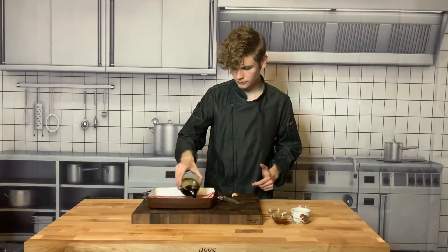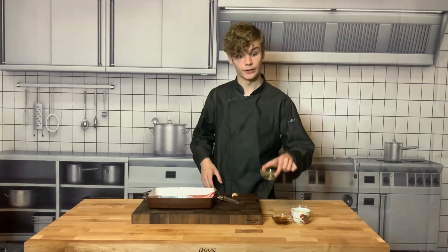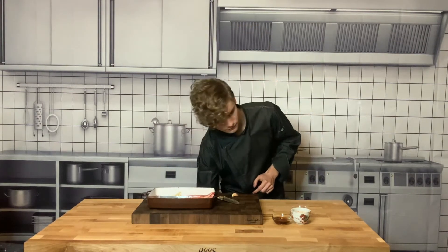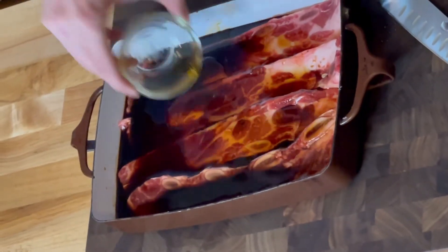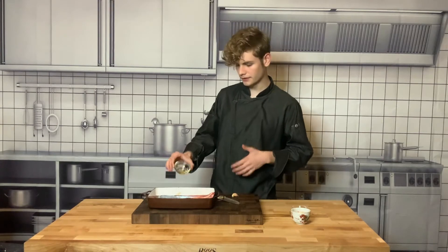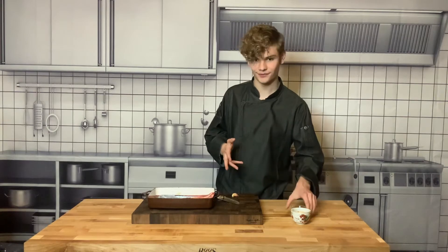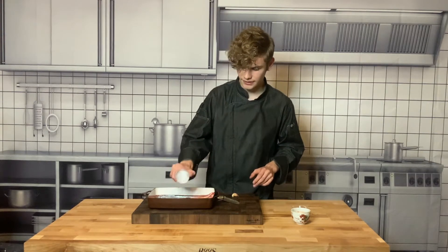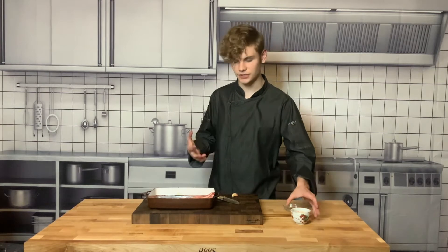First we're going to add in our soy sauce. Next we're going to add in our mirin. After that we're going to add in our sesame oil — the sesame oil is going to give the meat just a little bit of a richer, fattier quality, and it has an amazing sesame flavor. It constitutes one of the main key parts of the marinade: your flavorings, your fat, sometimes an acid, and a spice. Next we're going to add in some granulated sugar, because it can get a little spicy and adding a little sugar directly onto the meat really changes the complexion.